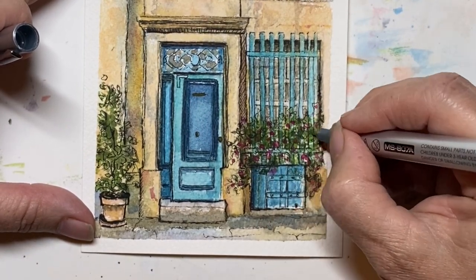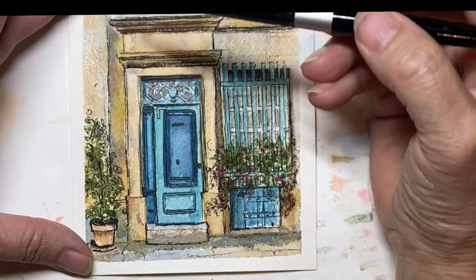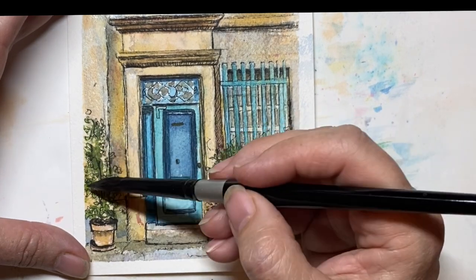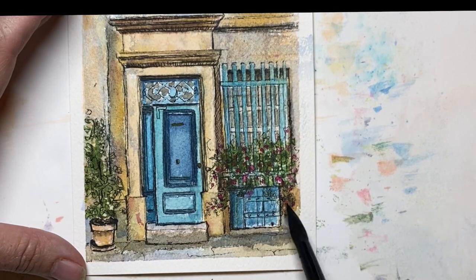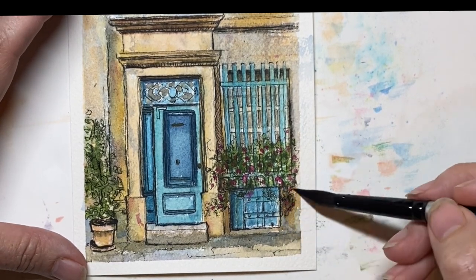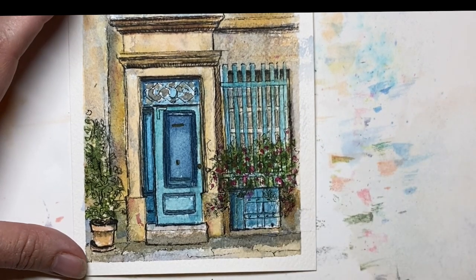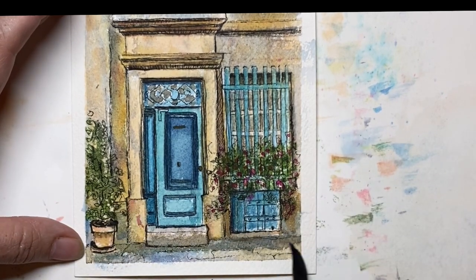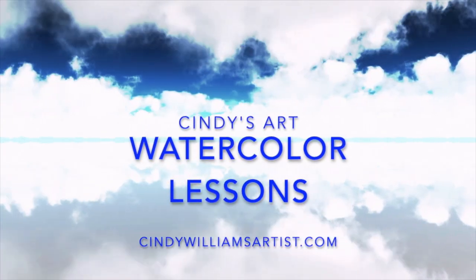Then the door frame and the door — I would want to make sure that door frame has a little bit more yellow to it, maybe a tiny bit more orange. Why? Because I want things that are in the foreground to have a little bit of warmth to it. So take your time, set your painting aside for a few days if you need to and think about it, look at it, and try different things. I was so glad to have this time with you guys today — please hit subscribe and I look forward to seeing you the next time.